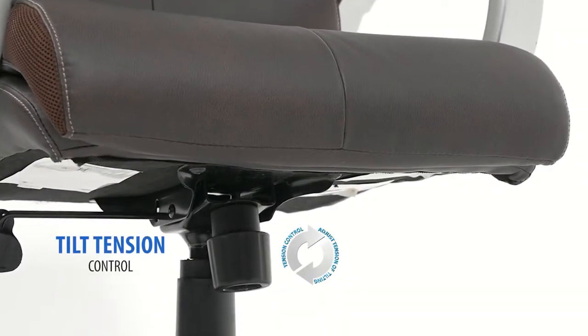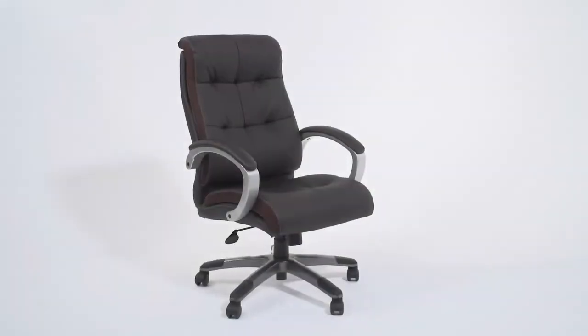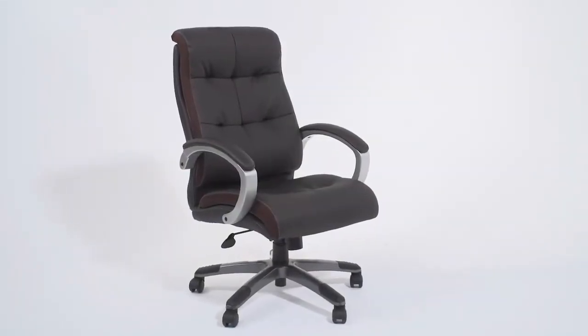The tension control knob adjusts the tension of the tilt. The pneumatic adjustable gas lift allows for easy seat height adjustment to help you find the personalized sitting style that suits you and your work environment.